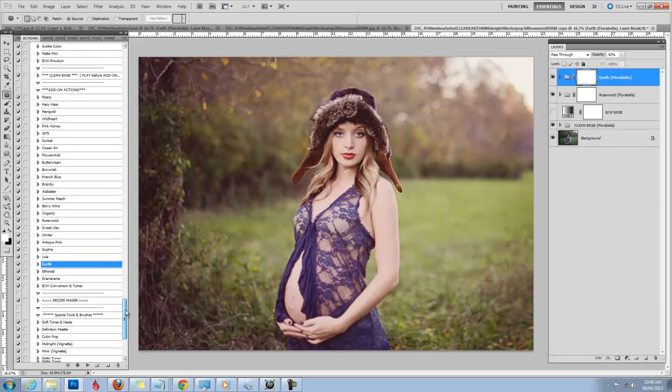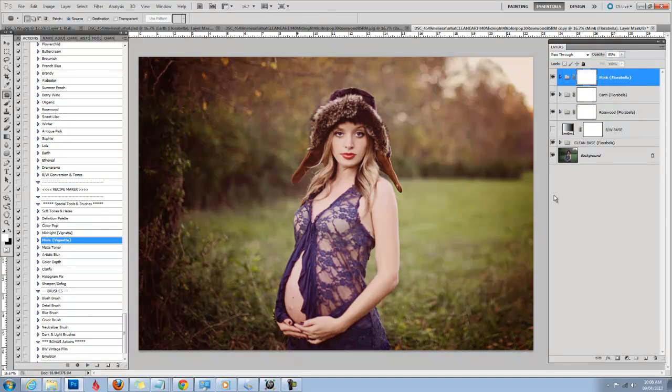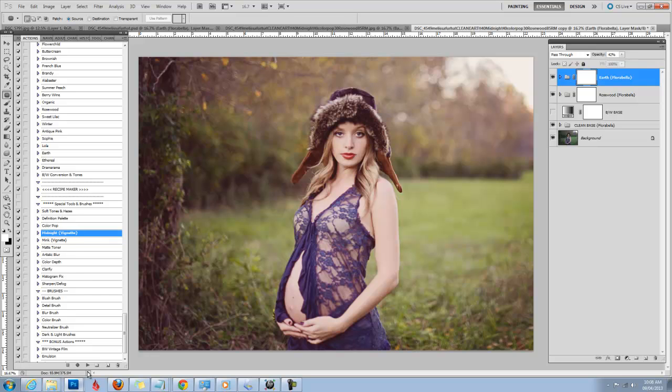There are a couple of vignettes in the special tools section — Midnight and Mink. Mink is dark brown and there's already some brown tones here, so I think I'm going to go for Midnight. Midnight will add some blue in the shadows and give it a real kind of edgy look. I'm going to keep that at about 50%.